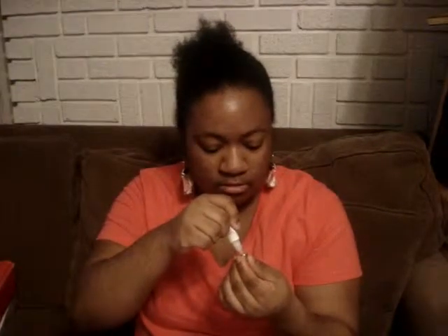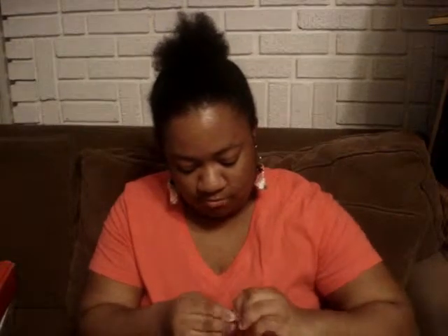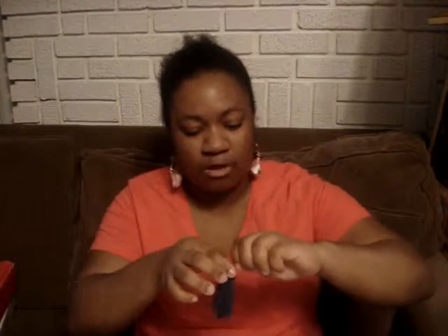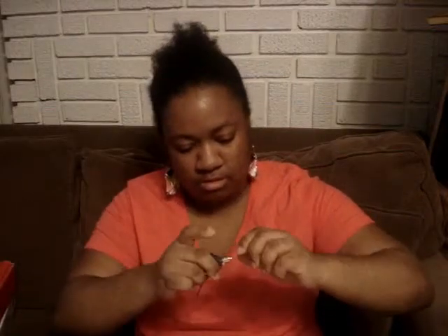Next, grab your glue that came in the kit. The instructions say to put the glue in here — okay, it's still good. Not a lot, just enough. You want to shimmy it in here. Also, what they don't tell you to have is a paper towel or napkin, because it can and will get messy.